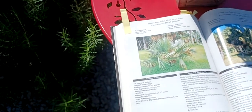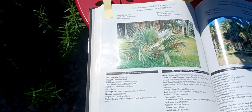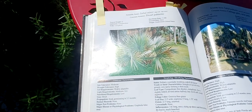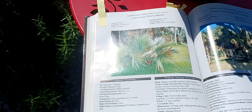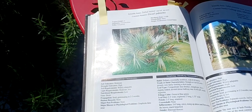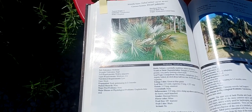They're native to the southeastern United States. So there you have it — there's really nothing negative to say about the Sabal Minor. The only thing I have to say is I did have two examples of this in my backyard underneath my Phoenix Canariensis, or my Date Palm. And they do not like to be moved.